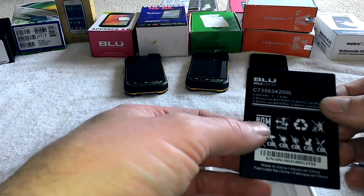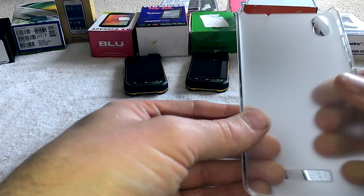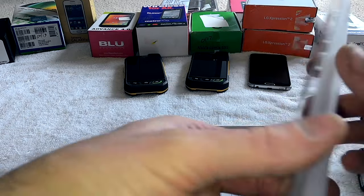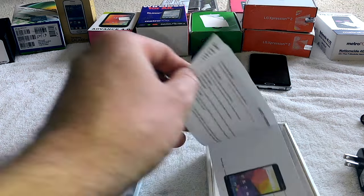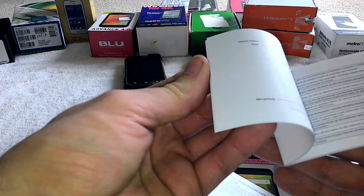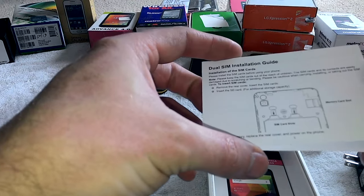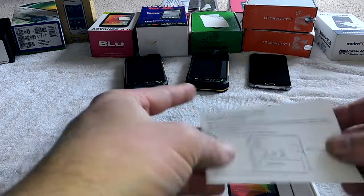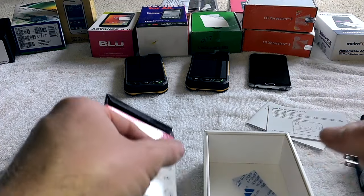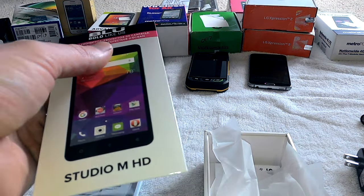The battery is a 2,000 milliamp replaceable battery. You get a hard plastic shell — I was really hoping to get one of their normal silicone cases, that's what I really like. And here's a product guide showing you everything about the phone. You always get a screen protector and a free packet of silica gel. I really do like getting a screen protector right in the box.